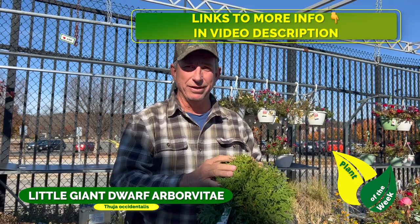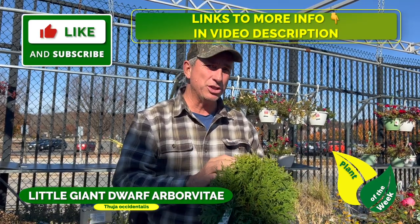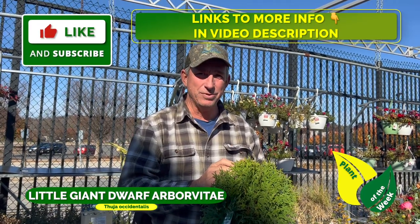Check it out next time you're at the nursery. Hey, I'm Coach — check out the rest of the channel, I appreciate your time. See you next week!